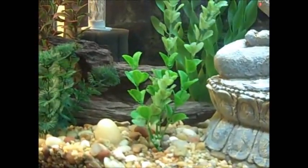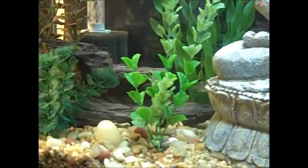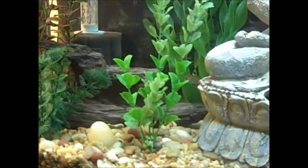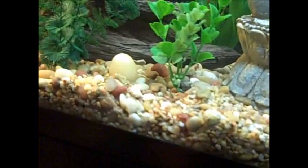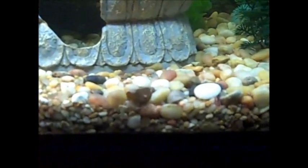Barbel damage — their little whiskers — is a possibility. That's the number one culprit because I've got a mix of gravel, big ones and little ones. First I just had all the big ones and then that wasn't doing very well so I mixed in little gravel.